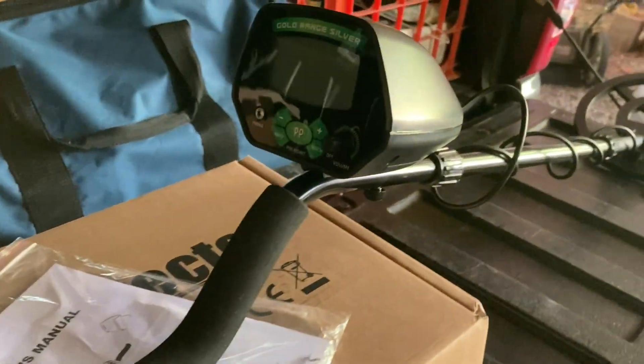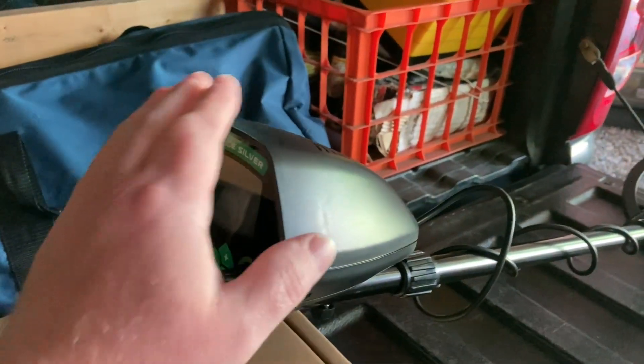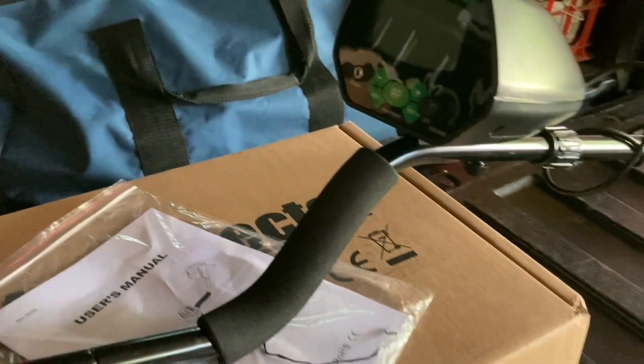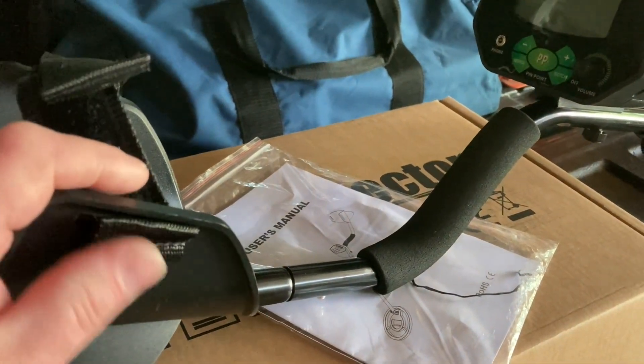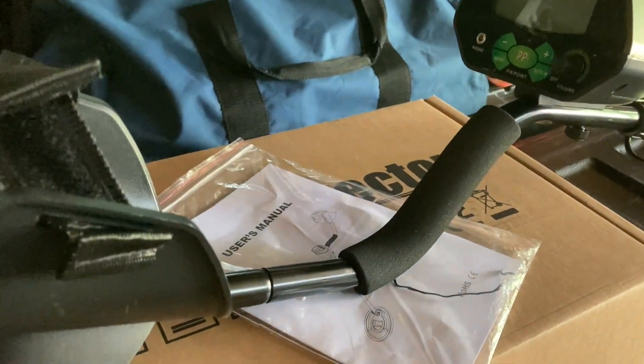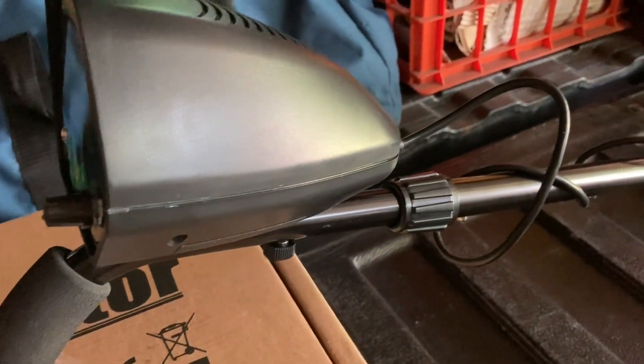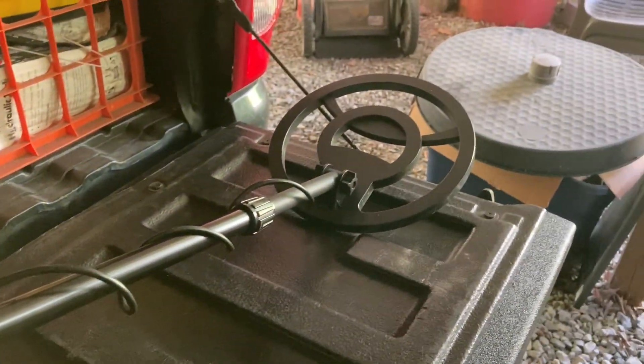Hello everyone and thanks for coming over. Today we're going to do a full review on the $69 Amazon metal detector here. I want to talk about a few things about it and if it's worth the $69. It's originally $99 and they have a $30 coupon on there where you can get it for $69 right now.